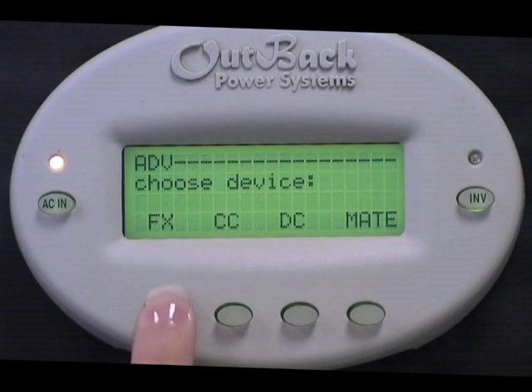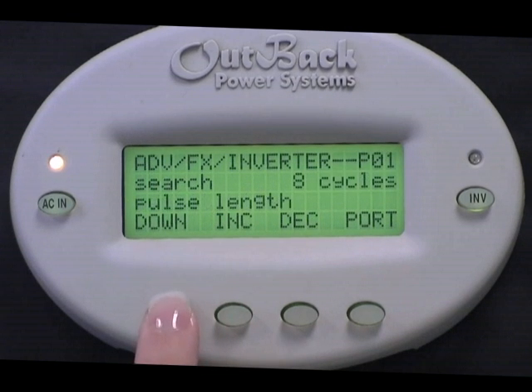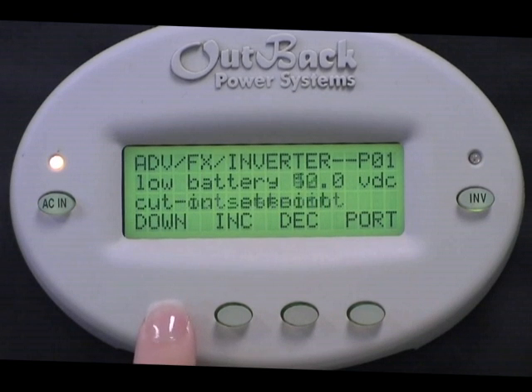Choose FX. Next, choose Inverter. Press down until you get to Reset FX to Factory Defaults.